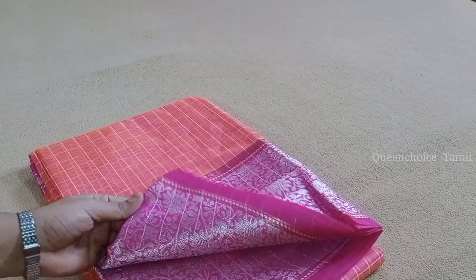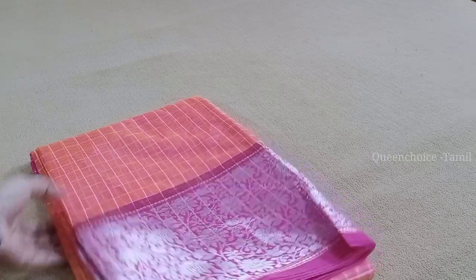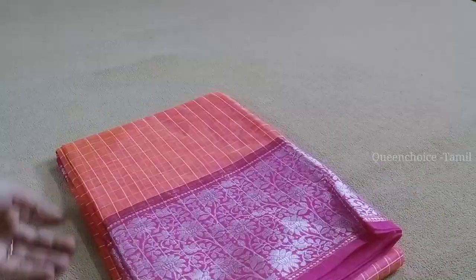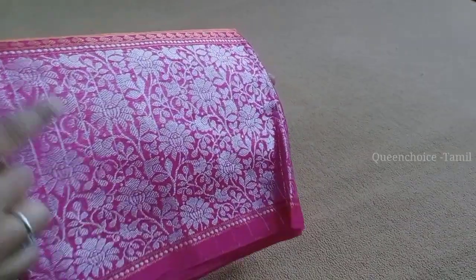First, we can see this orange with pink color combination in cotton silk. This is a great color combination — orange with pink. We need a very strong color combination like this.